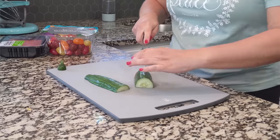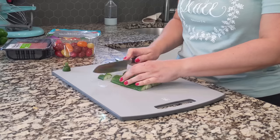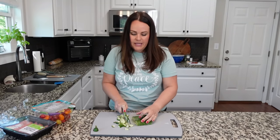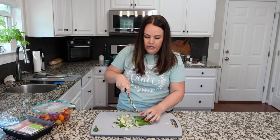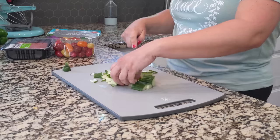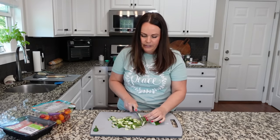I like to take about a half cucumber, but it depends on the amount of pasta I'm making — sometimes I'll make a ton of this. I like to cut it first into fours and then slice it. The thing about this recipe is it's kind of however much you like. You can use a ton of cucumbers if you really like cucumbers, or a lot of tomatoes if you really like tomatoes. I would say this is definitely a measure-with-your-heart recipe because it's subjective to the family that's going to be eating it.